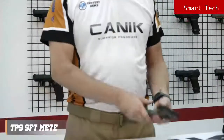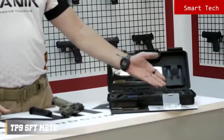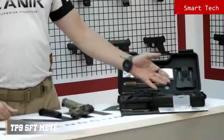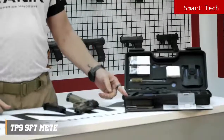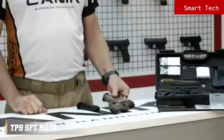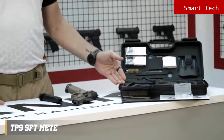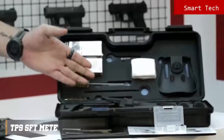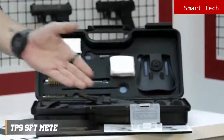Now let's have a look inside the package. You will get one 18 round magazine, two spare 20 round magazines, a magazine loader, a tactical duty holster, a Magwell slot — the Magwell already comes mounted on the pistol — a bigger size back strap, a polymer micro optic interface, a cleaning kit, a wrench for the protector cap, a toolbox and user manual.